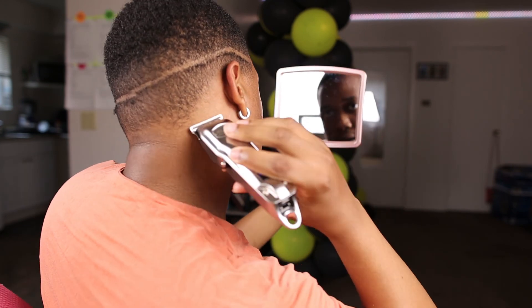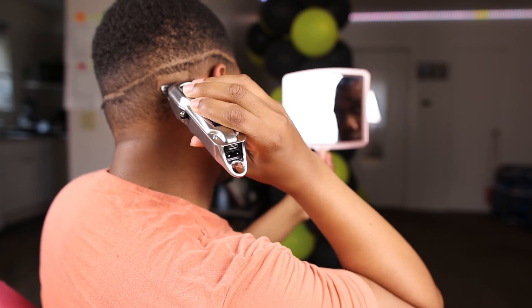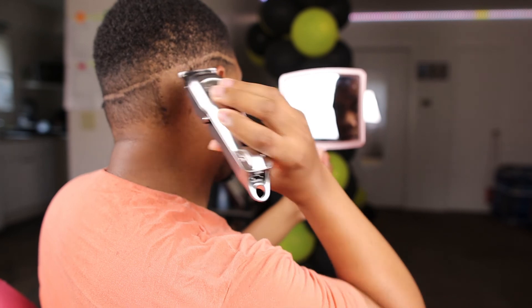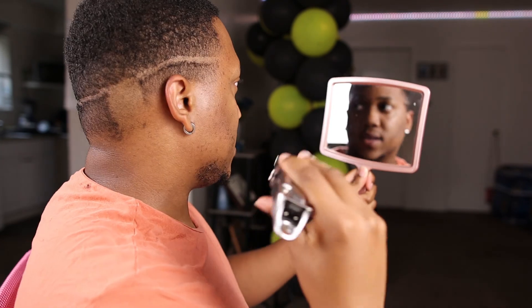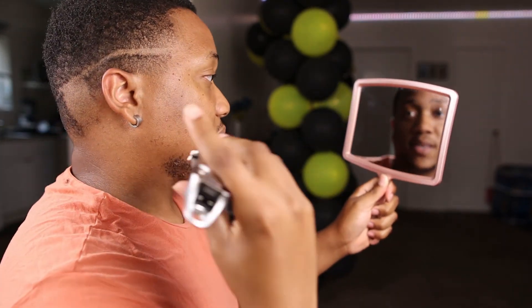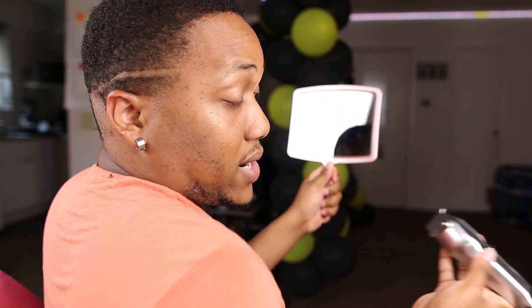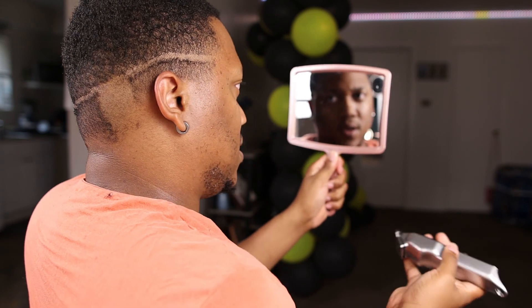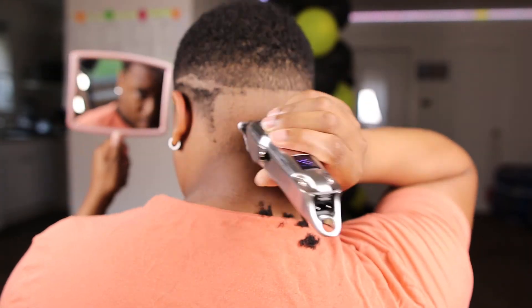Let's start with the back. I like to go upwards — going opposite of where my hair grows. Going opposite means I take more off, and I get it as low and as bald as possible. So let's continue. I like to do this in the bathroom — it's easier to clean up.